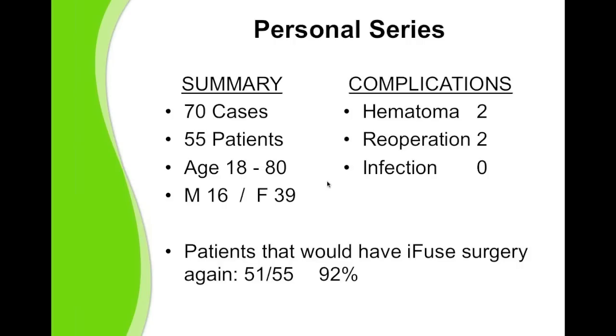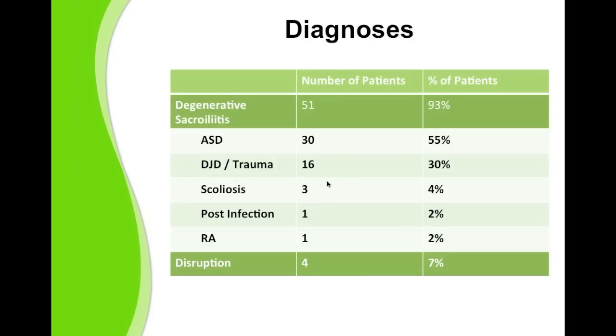Assessing the patients as to outcome at their most recent visit, ranging anywhere from six months to two years, and asking the patients the question, 'Would you have the procedure again?' — 51 of 55 answered affirmatively. That's 92%. In terms of diagnosis, the majority of these patients had degenerative sacroiliitis — 51 of the 55. Four of the patients had SI joint disruption.